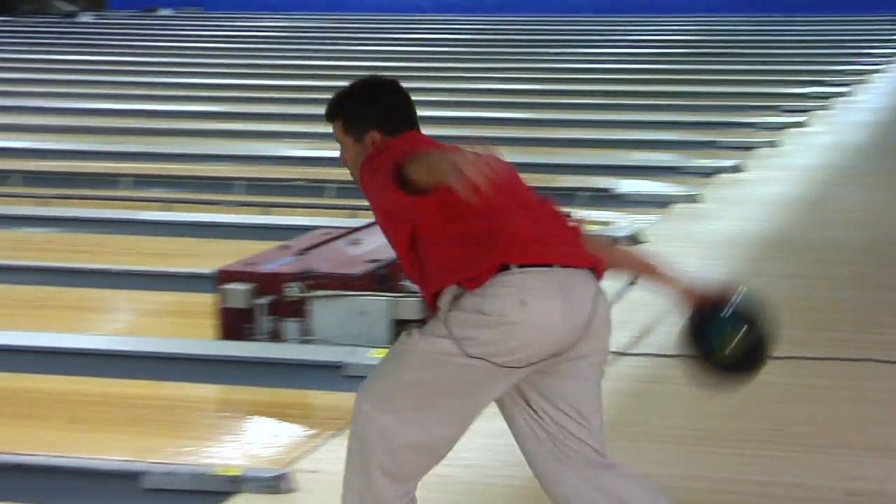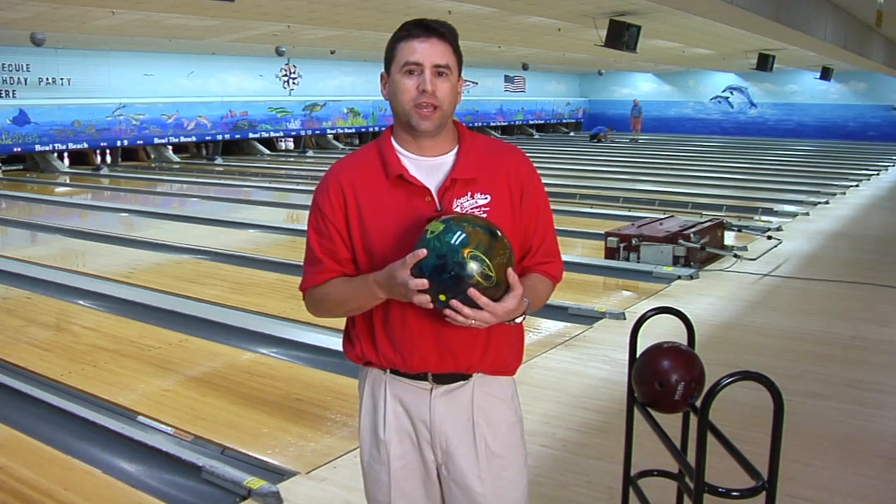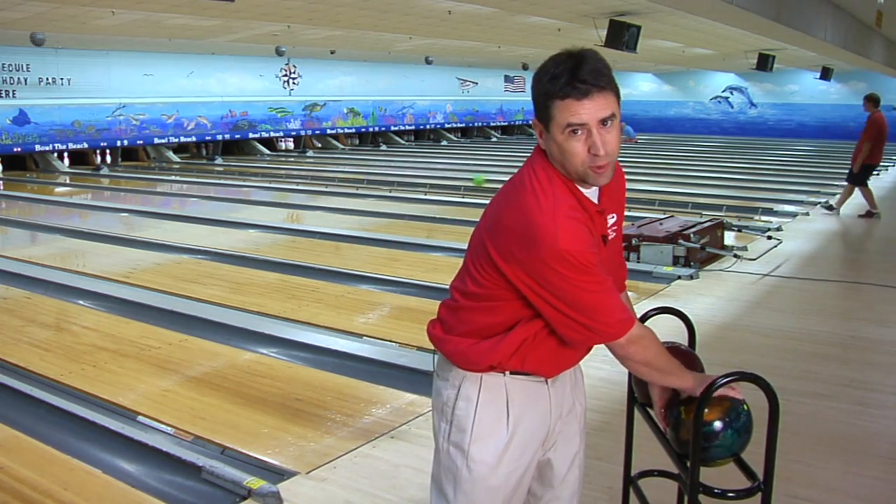Most of the professionals use fingertip. Once you get to a certain level of bowling and average wise, you want to go to fingertip. My suggestion is to go to fingertip as soon as possible.